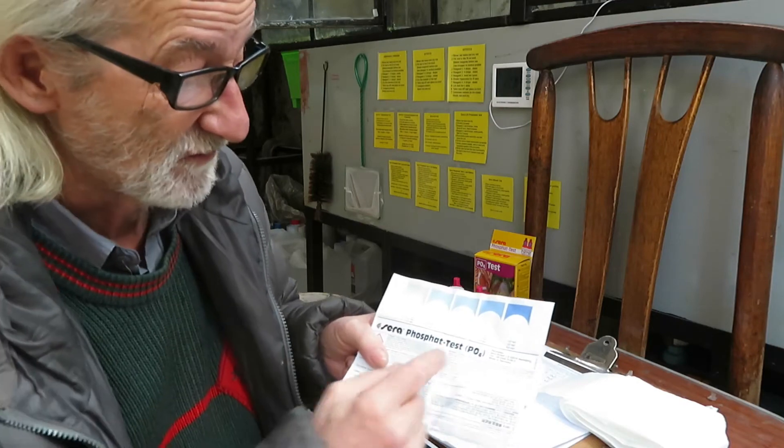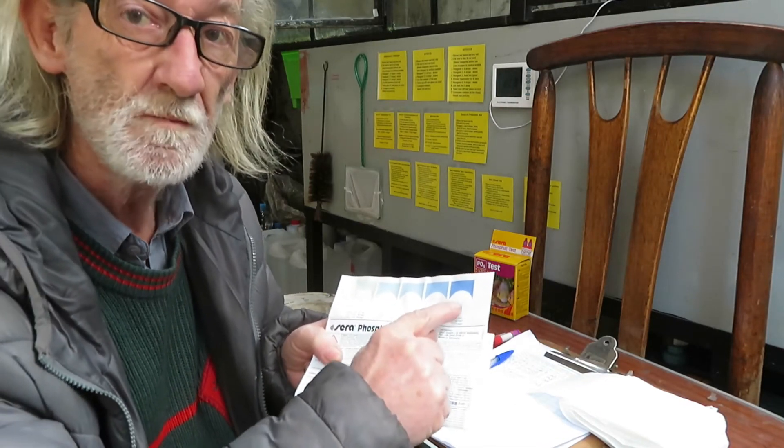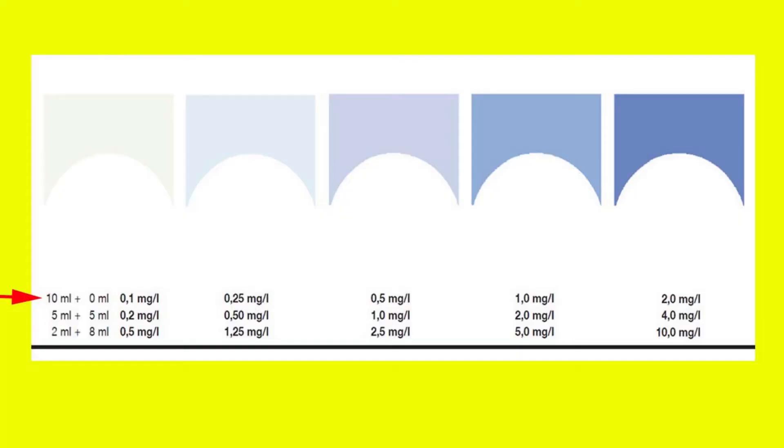So if our test result is the darkest blue, we will have to repeat the test diluting the sample with distilled water. In the first test we use 10 ml of sample water and no distilled water. In the second sample we use 5 ml of sample plus 5 ml of distilled water — that is diluted 50% — and using the same amount of reagents.